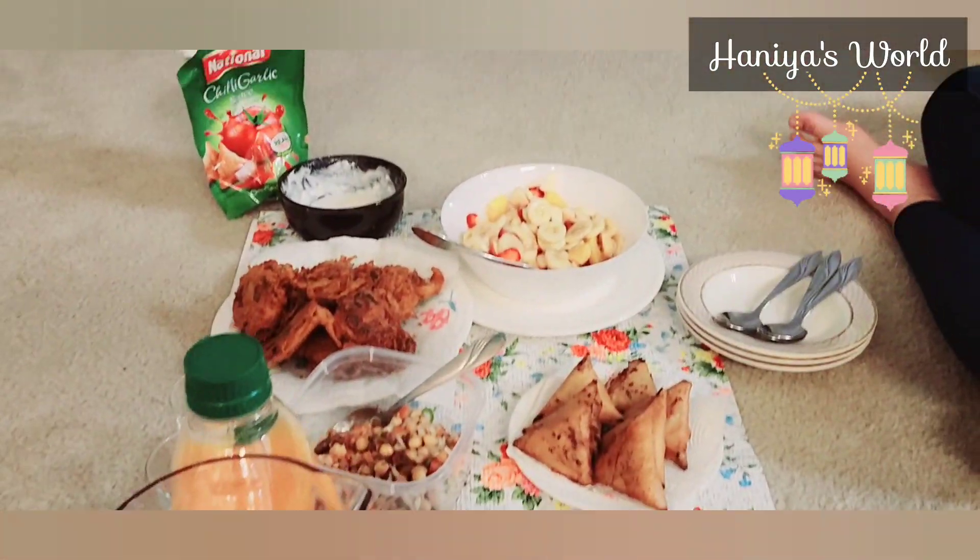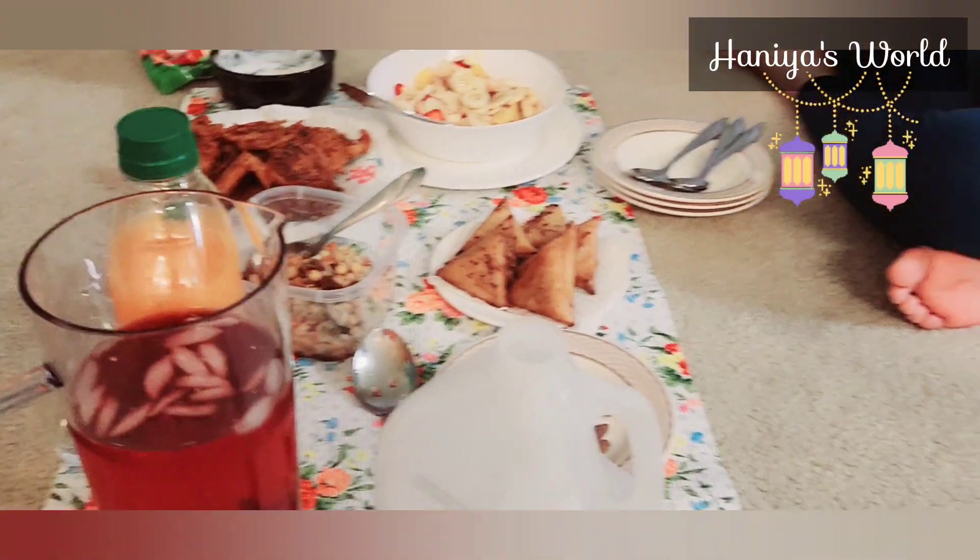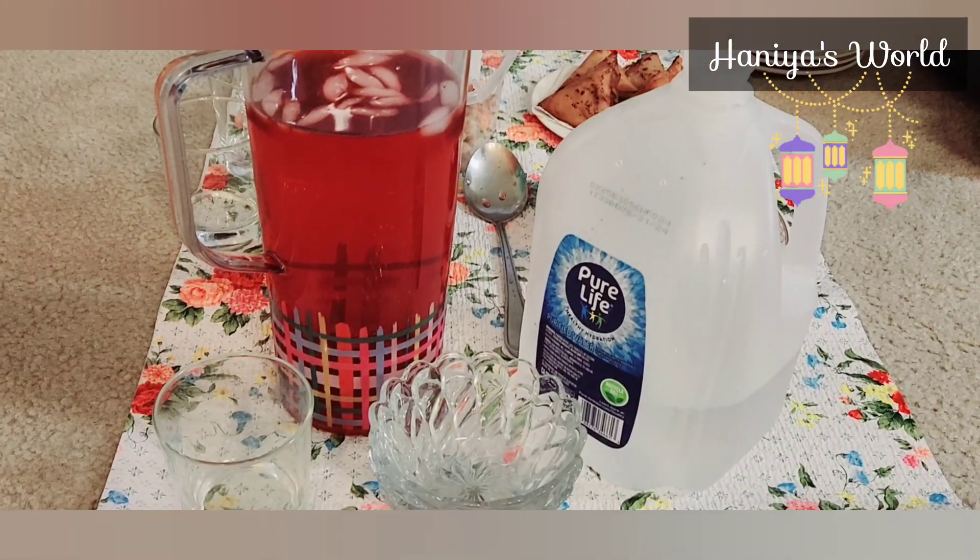I hope you like this video. If you like it, don't forget to like, subscribe, and share it. Don't forget to like it — love you! Allah Hafiz.